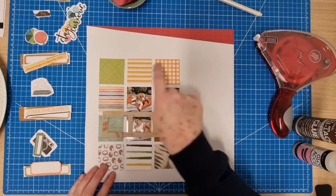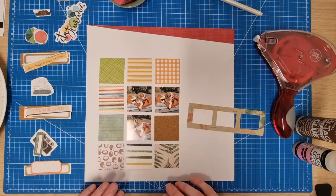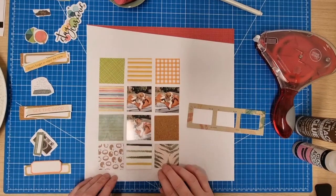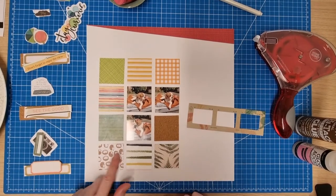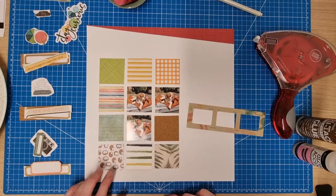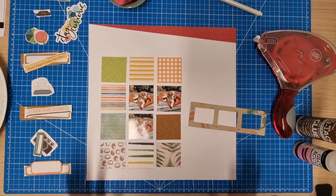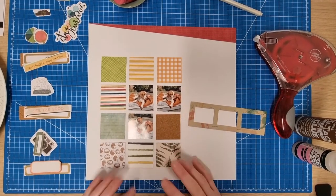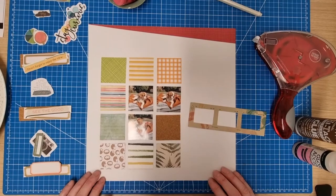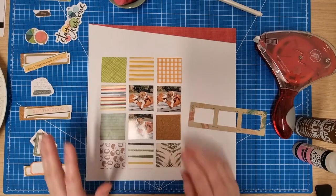I've trimmed some pattern paper pieces down to two by two and I've already put those in place because that's quite tricky. These all came from my scraps — there's some Fernwood here and a few other bits and bobs. This piece with the hedgehogs on — it's just a sheet of paper from a six by eight paper pad — is so cute and I've wanted to use it for a long time. It's a photo of Buddy in the garden; I thought hedgehogs are in the garden, so it fits.